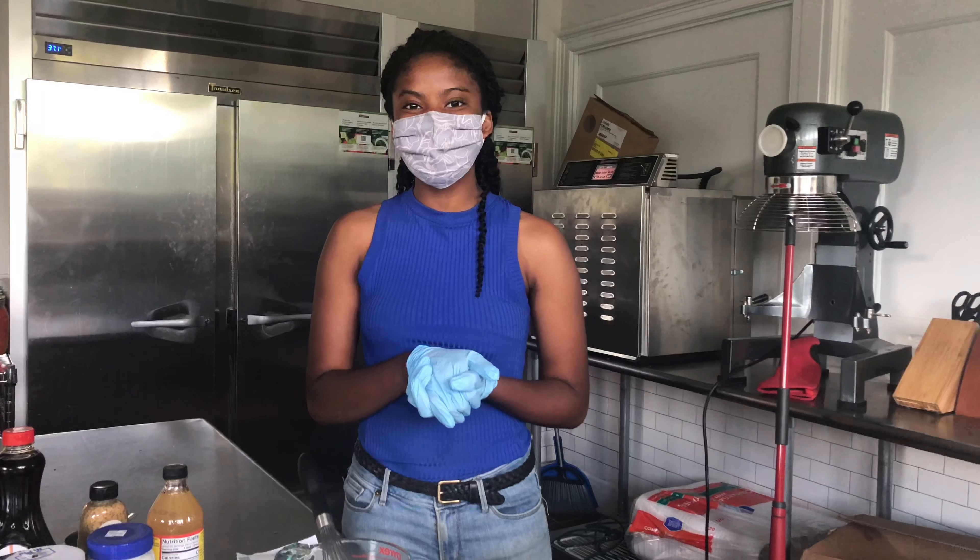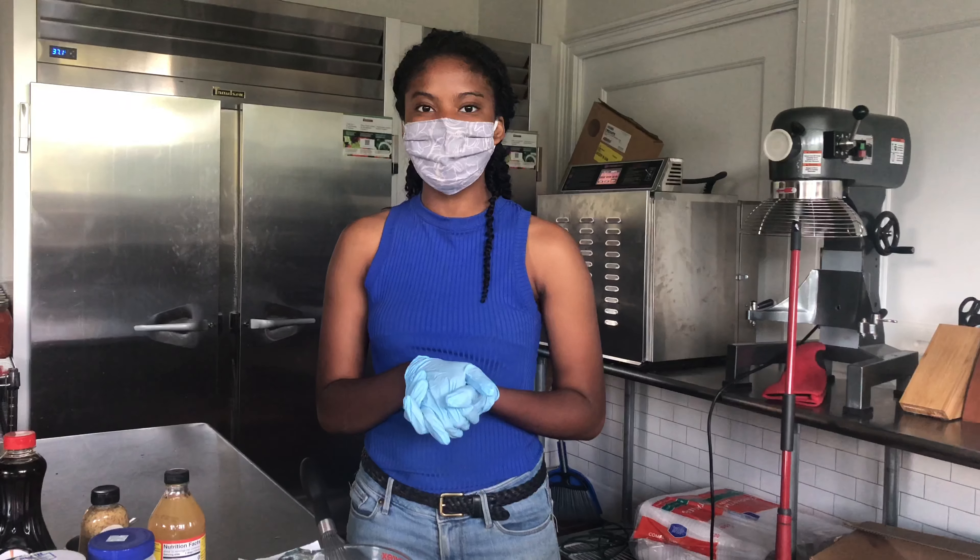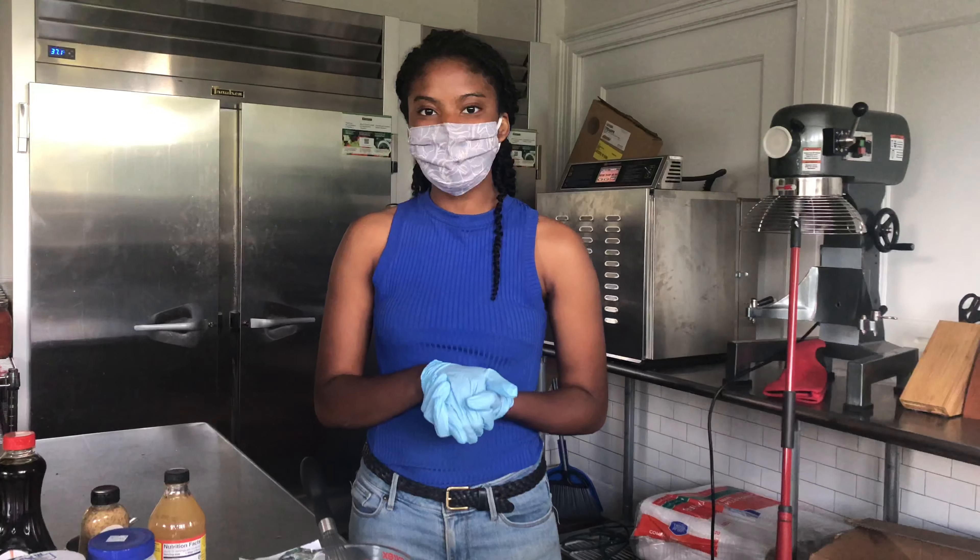Hi everybody, my name is Angel and today I will be showing you how to make this week's food recipe, which is a creamy coleslaw.